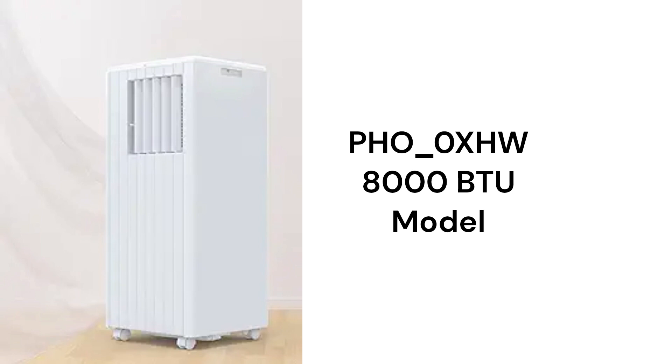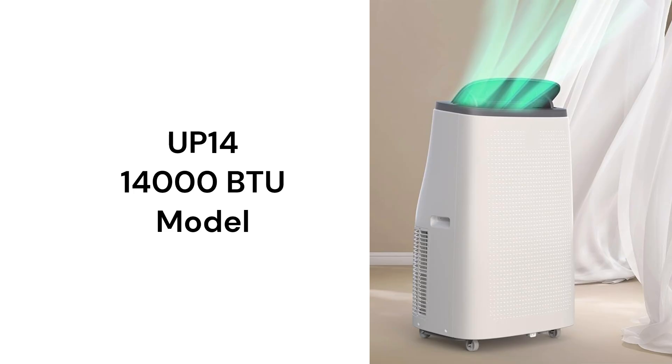They have electronic controls with a remote, but it does not sense the room temperature. The PHO-0XHW model is a basic cool-only unit with an 8,000 BTU cooling capacity, while the UP14 model has a 14,000 BTU cooling capacity.